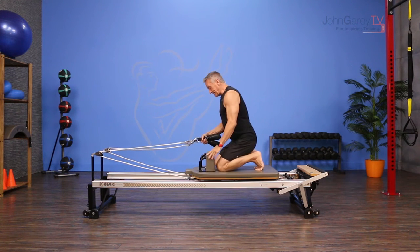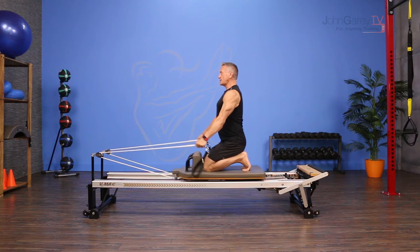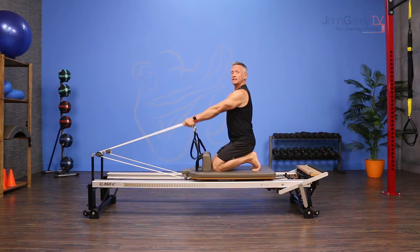You can start this exercise with your knees against the shoulder rest, sitting back on your heels. You're going to pull the straps back — I'm holding onto the ropes — pull them back and hold them there. Turn my head from one side to the other, back to center, and then release forward.